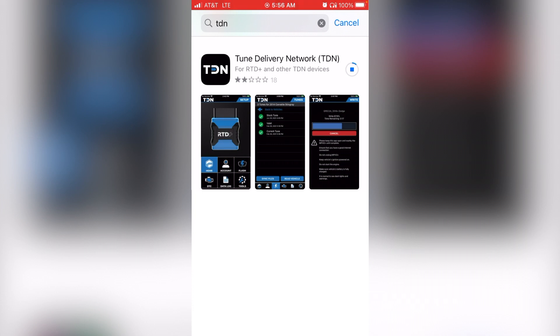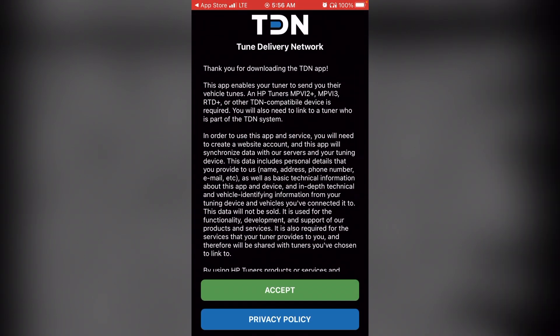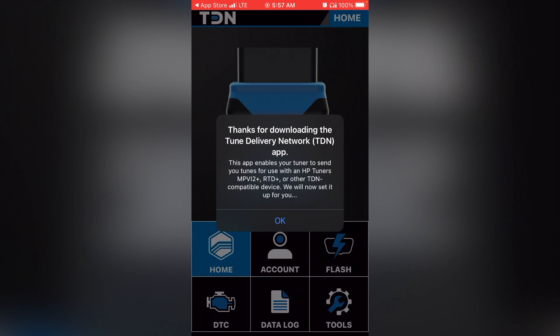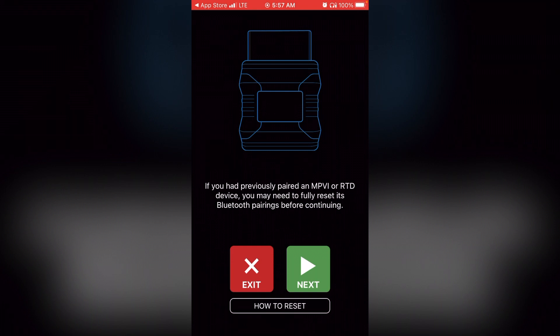It may require a username and password — that'll be device by device. Then go to open and it should populate a thank-you-for-downloading message. Scroll to the bottom and accept. Select OK. Another thank-you message, and now a window will pop up trying to pair your RTD device with your phone right away. For now, we're going to exit out and come back to this later.